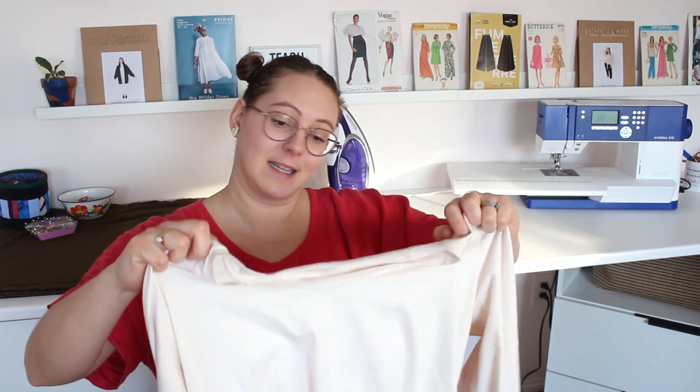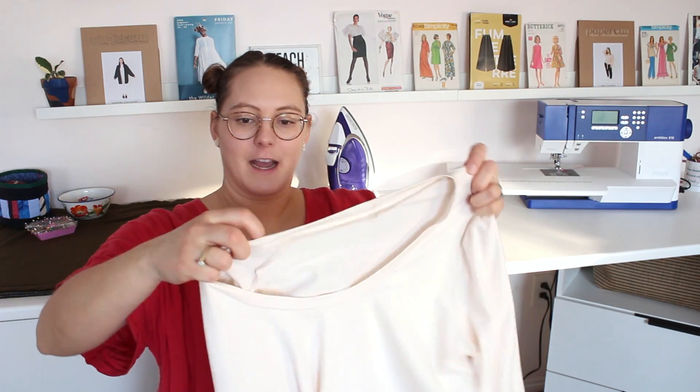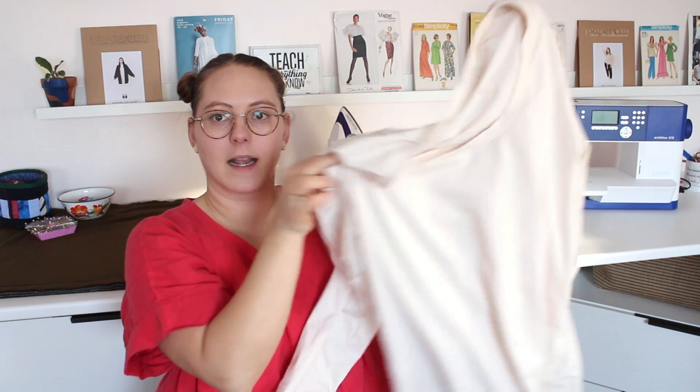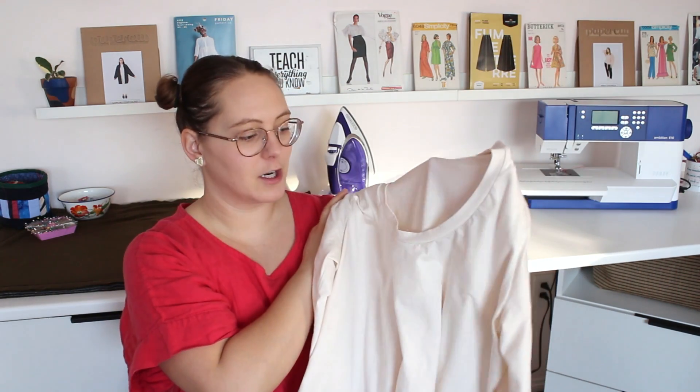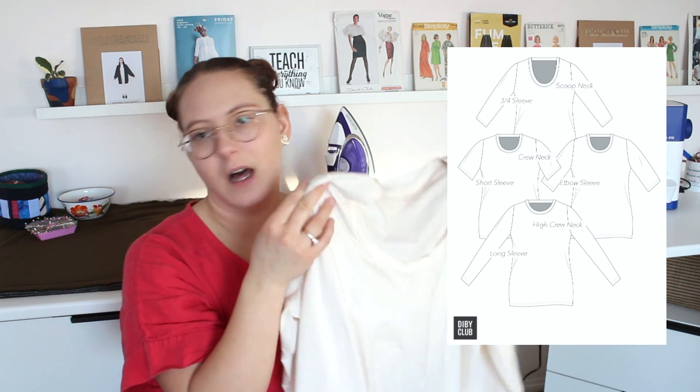Then another thing I made was this shirt — it's inside out here — but this was another fabric I was hoping to get made up in February, and I did, so these were my two priorities. I'm obsessed with this shirt and I want to be wearing it constantly. This is the Anything But Basic Tee from Do It Better Yourself Club — it's a free pattern, actually. I did the scoop neck version, which I love on me.